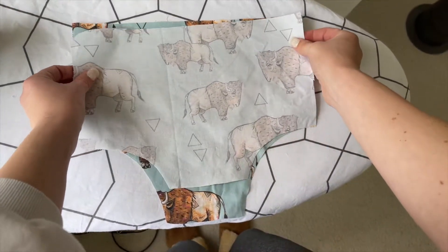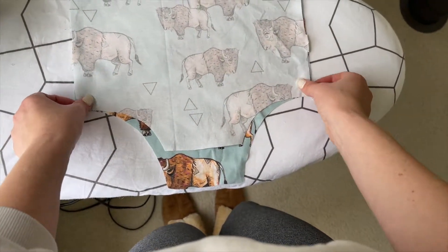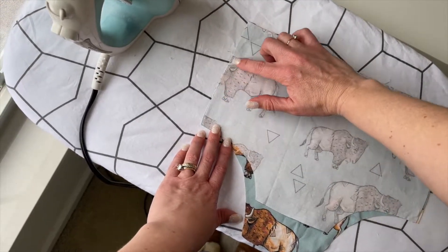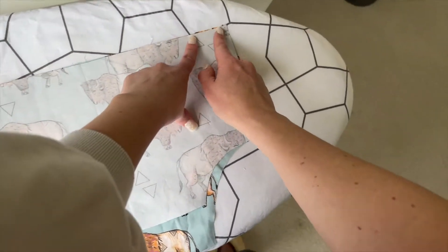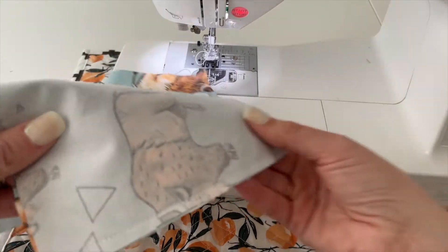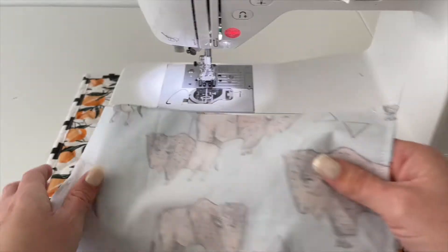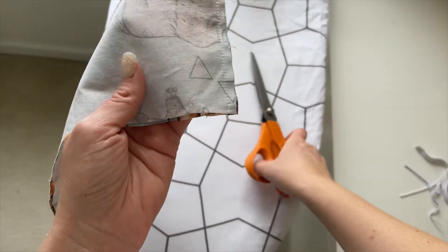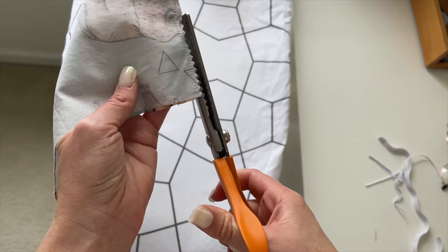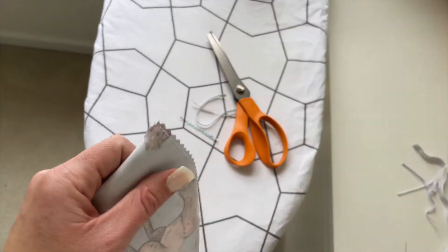Lay the back bloomer piece right side up and place the front bloomer piece on top of it right sides together. You're going to stitch a straight stitch down both sides. To finish the seams you can use pinking shears to cut close to your stitches, or if you have access to a serger you can use that.